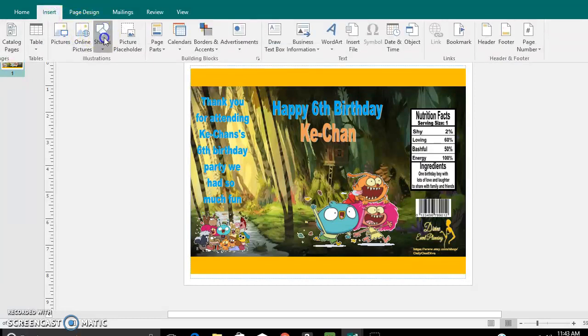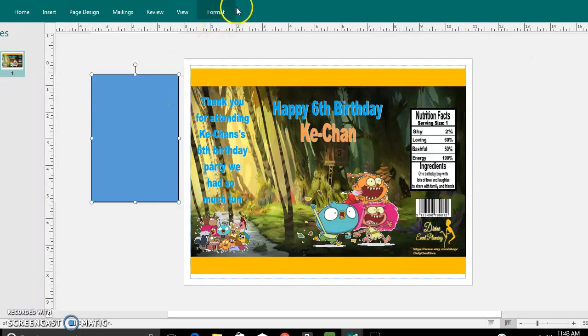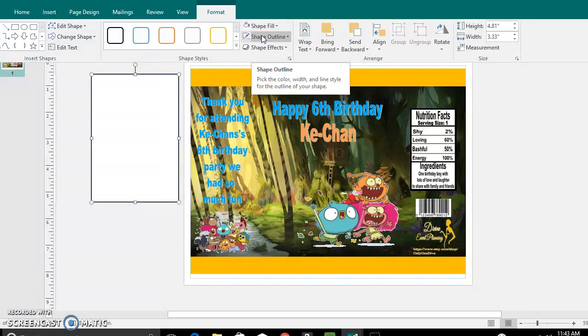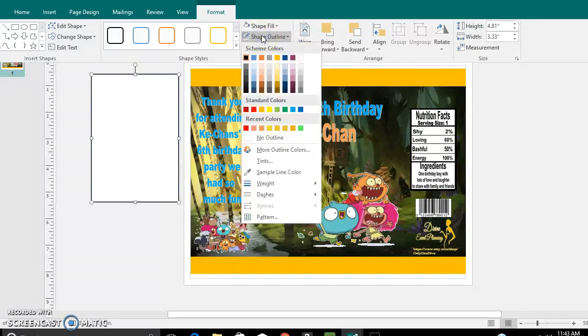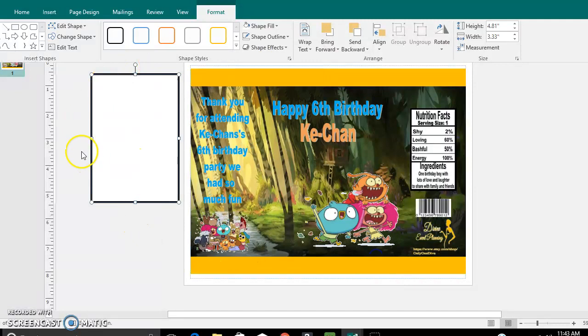Go to Insert, Shapes, and of course go to Rectangle. You're going to change the color — go to Format, Shape Fill, and you want that to be white. Shape outline is black, but I want mine to be a little bit thicker, so I'm going to go down to Weight and go to four. And as you can see, it got thicker.